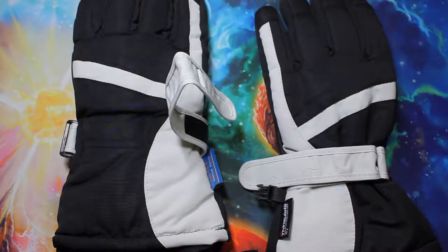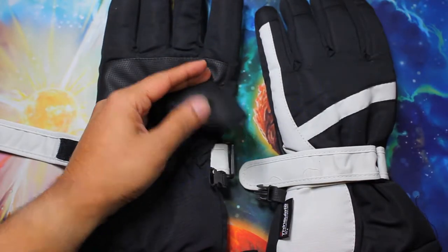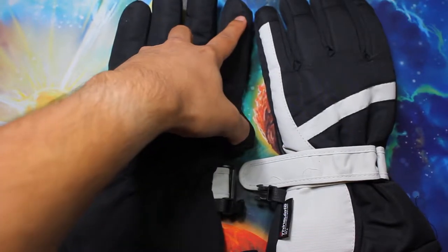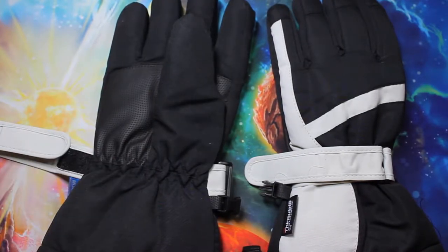Just so you know, you can't use these gloves on a touchscreen like your phone — but that doesn't really matter because the pads are too big anyway. When you're using ski gloves you're not expecting to use your phone very well. The pads are more than double my finger size, so obviously using a touchscreen won't work well anyway. That's not really a big deal.